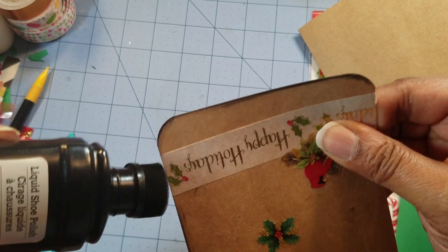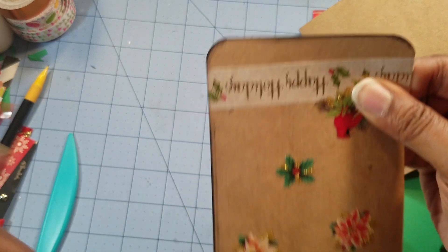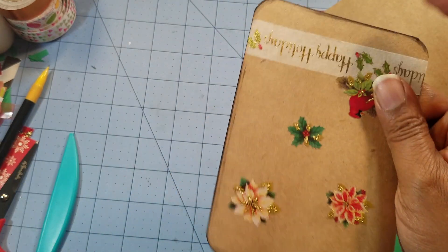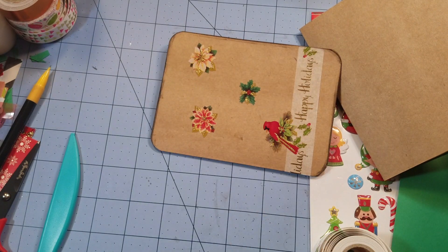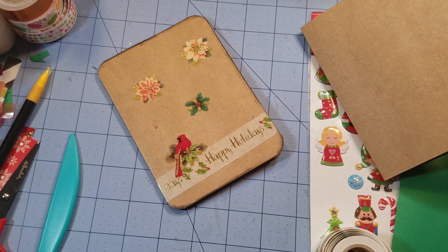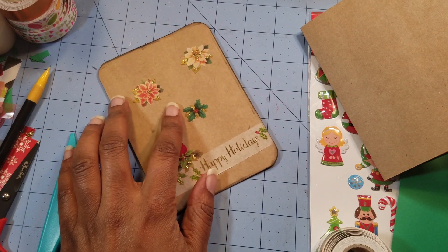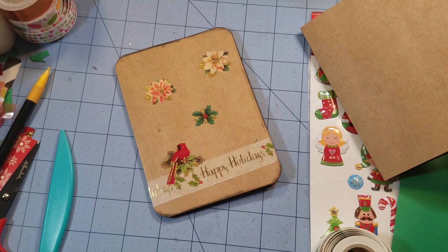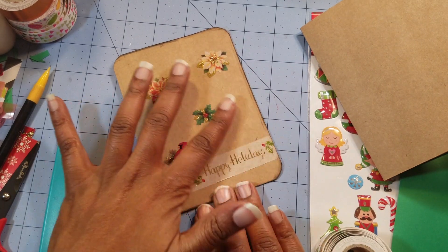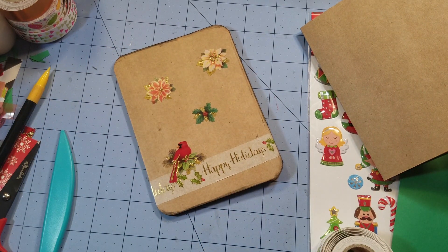I'm just inking the edges, and I like that little ghosting thing that's going on right there. And we're done with that card — can you believe that? Quick, easy, simple, fun. What I think I'll do is take some stickles and a brush and just brush it to make it glossy, so give me one second to get the stickles.